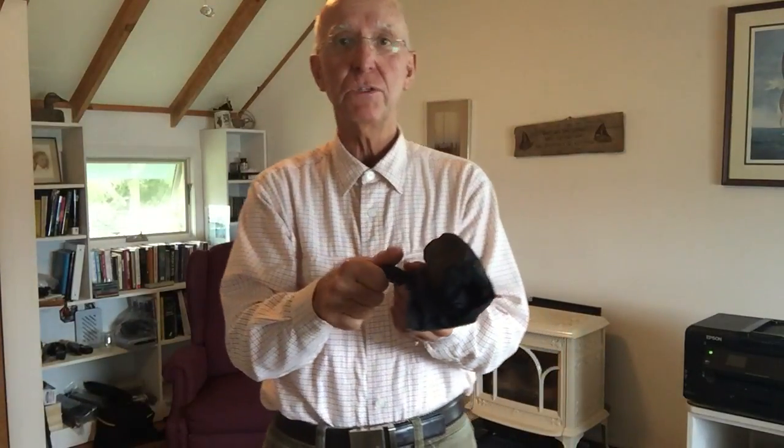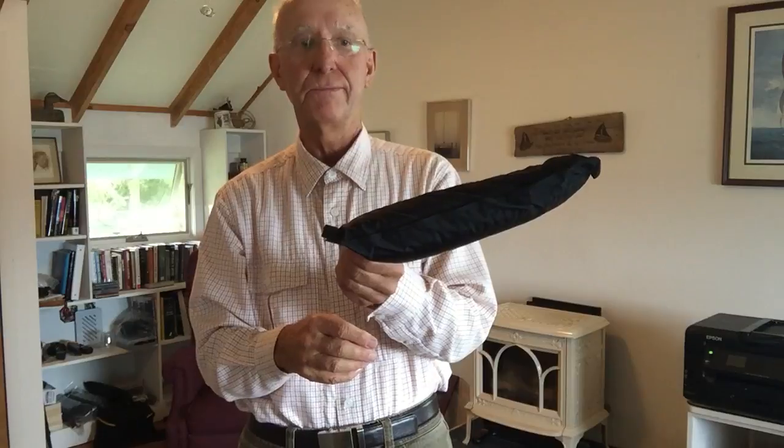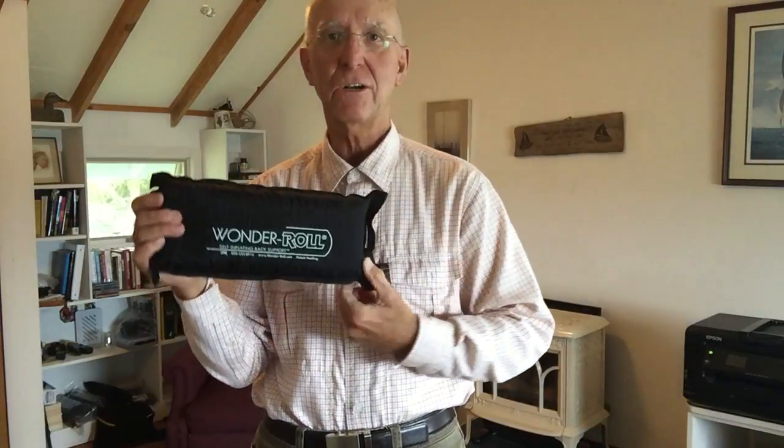And when you want to use it, all you do is open the magic valve. Boom, it blows up. Is that cool or what?